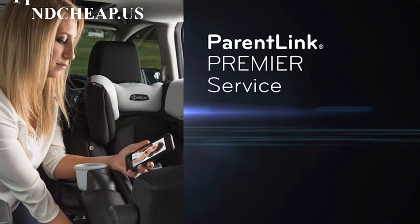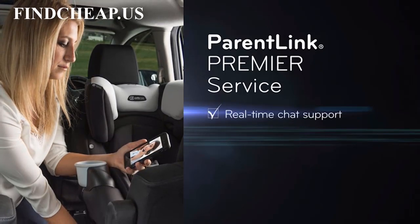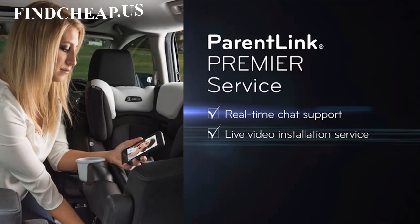All SafeMax seats come with exclusive ParentLink Premier Service. In addition to phone support, real-time chat and live video installation options give you the opportunity to install your child's seat with a certified car seat technician.